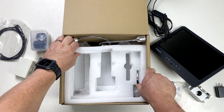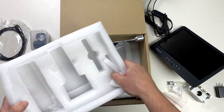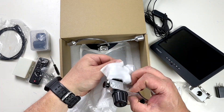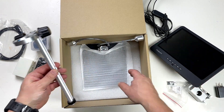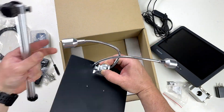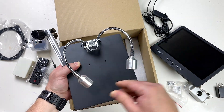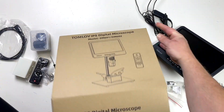There's a section that's meant to come off, and that looks like the arm that the screen is going to mount onto, and this is the base. And then we've got a little gooseneck articulated light as well.